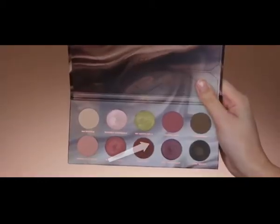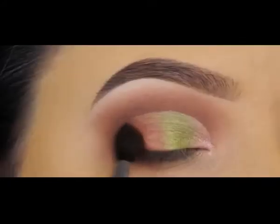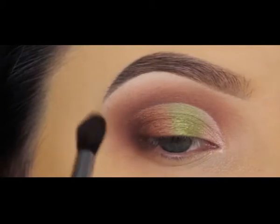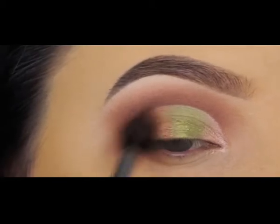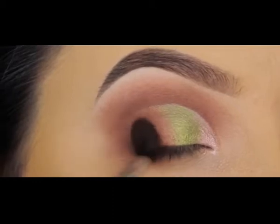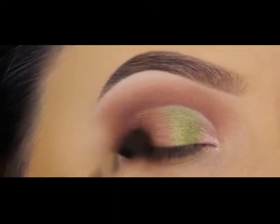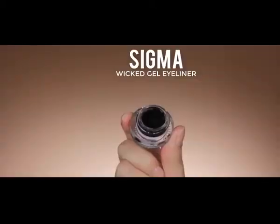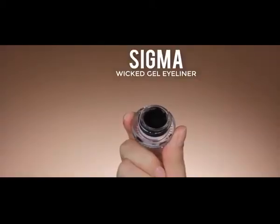To make everything blend into each other I'm going back in with a brown shade, tapping it in my outer V and then blending it more towards my crease so all the shades on my eyelids fade into the crease. I don't want harsh lines — except at the beginning of the eyelid.